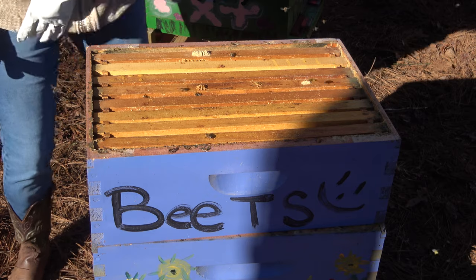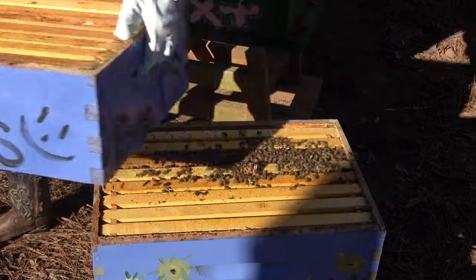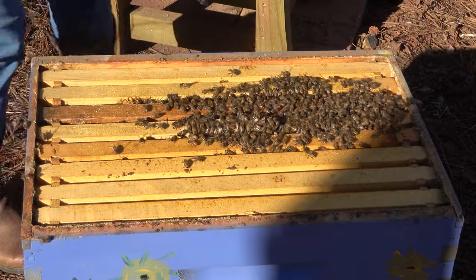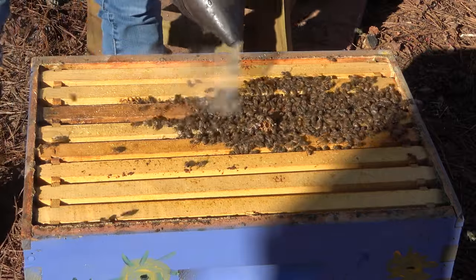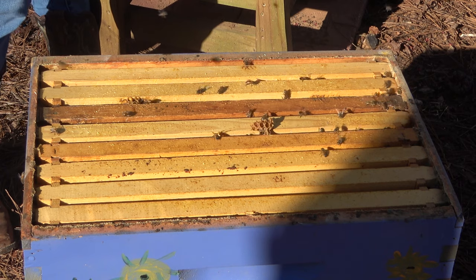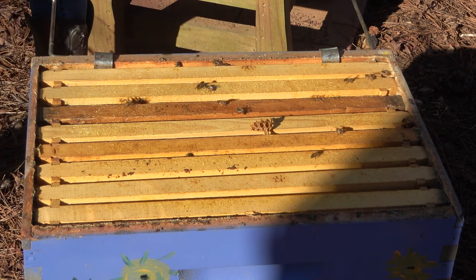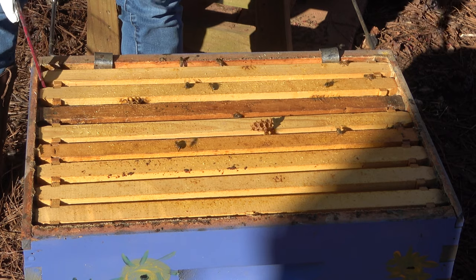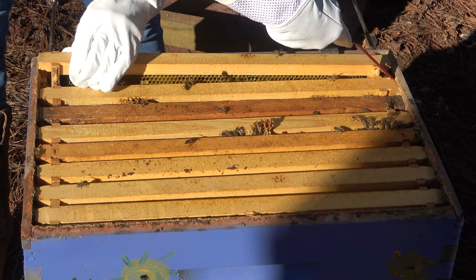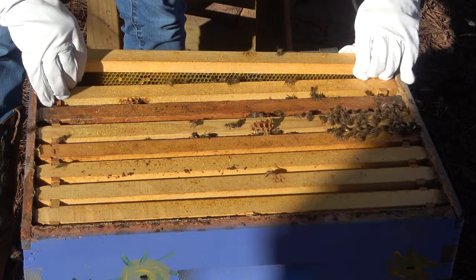They're very loud, which I hope means there's a lot of bees — ooh. I feel very out of practice. I thought I would feel really, really good at it with a whole year under my belt. They're pretty loud.